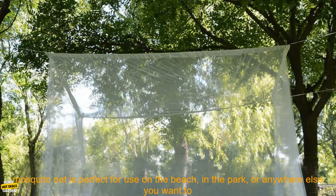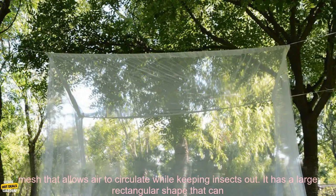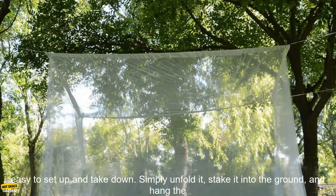This large white camping mosquito net is perfect for use on the beach, in the park, or anywhere else you want to enjoy the outdoors without being bothered by bugs. The mosquito net is made of a lightweight, breathable mesh that allows air to circulate while keeping insects out. It has a large rectangular shape that can accommodate multiple people, and it comes with a storage bag for easy transport.